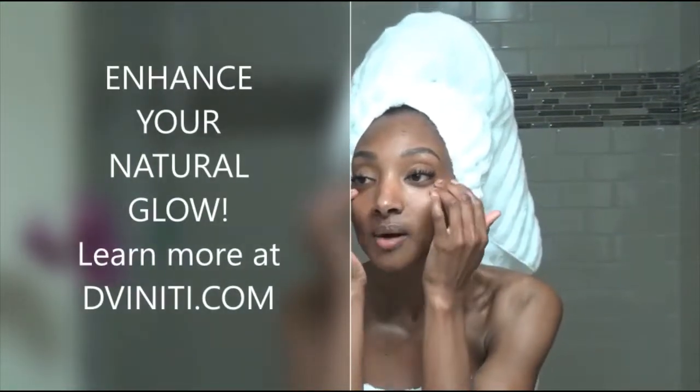Now you just want to make sure you continue to rub in and give yourself a nice massage. You don't want to rub too abrasively — just a nice massage. Keep the skin plump and you'll end with a nice beautiful glow.